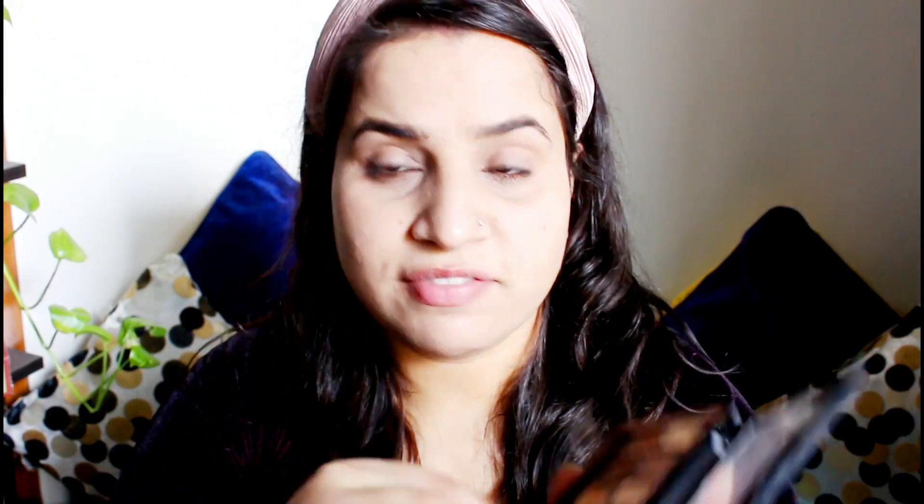Once I'm done with the eyebrows, I'm going to do the eye shadow. I'm using this Maybelline nude palette and I'm going to use the golden shade. As you guys know, I don't really know how to do elaborate eye makeup, so I generally just pick the golden shadow and apply it all over my lid. I think that's sufficient.